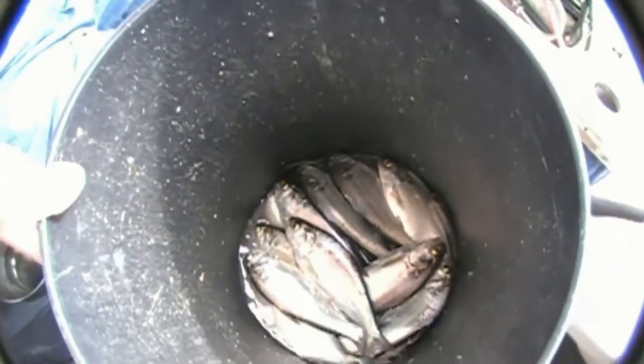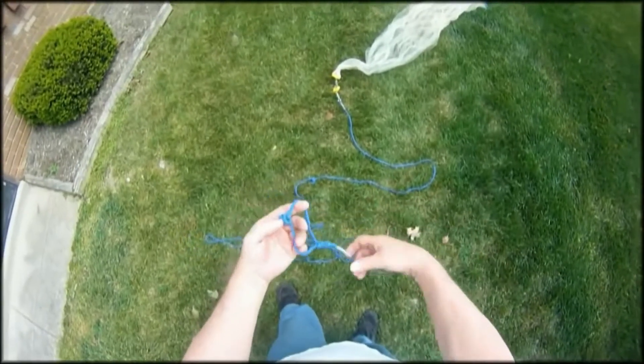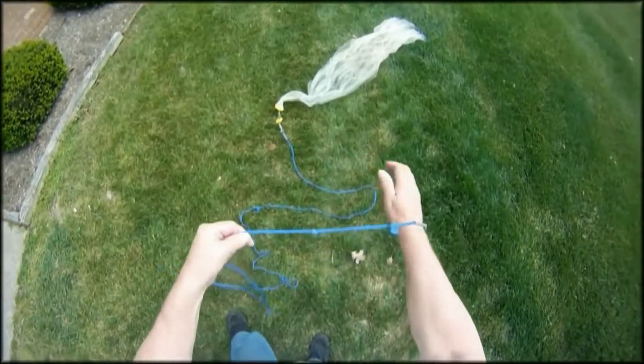The secret of fishing success: fresh bait. Get it free too. Hey everybody, it's Danny from Big Catfishing. Today I'm going to show you how to throw a cast net. Everybody wants free bait, right?